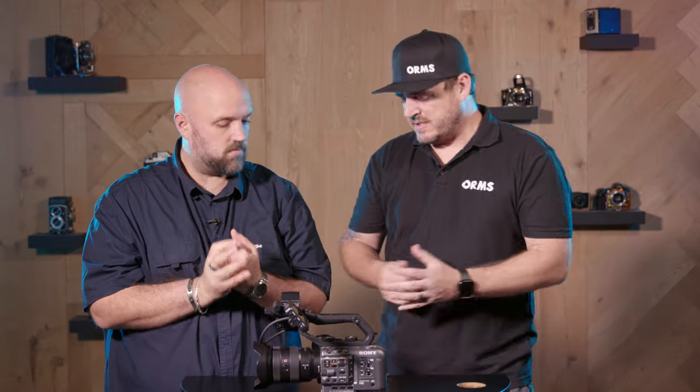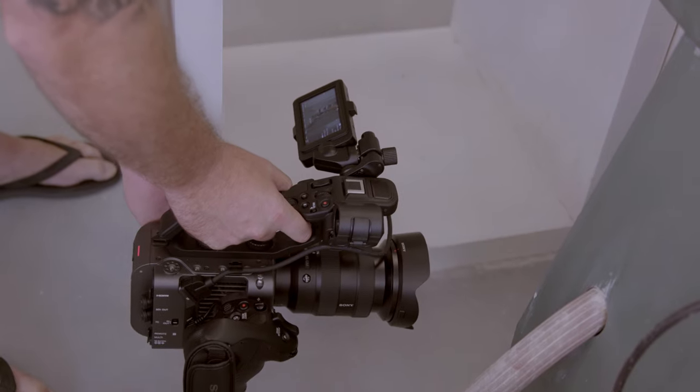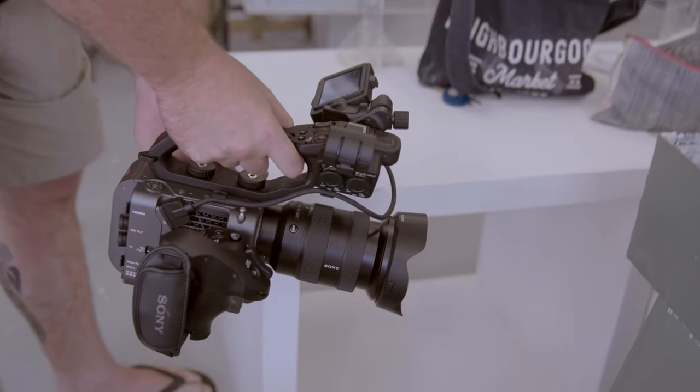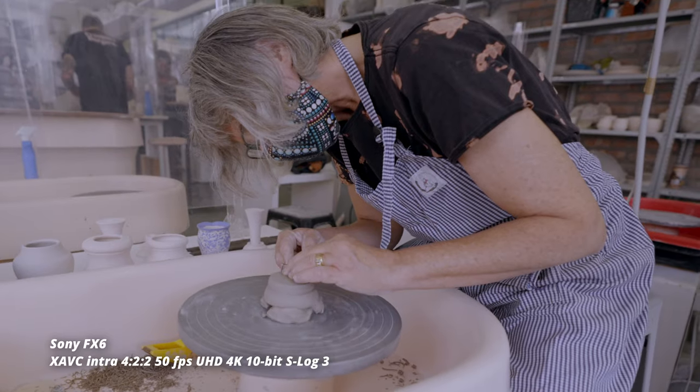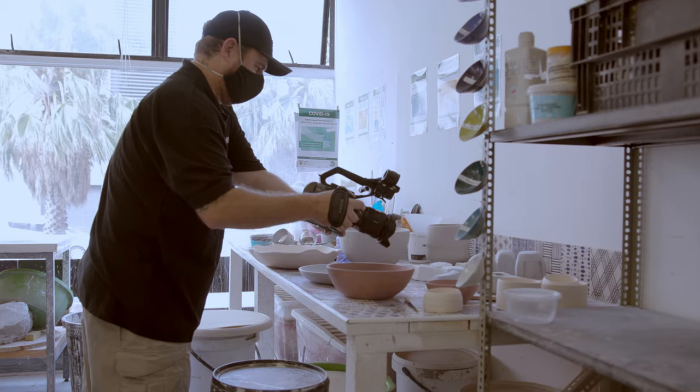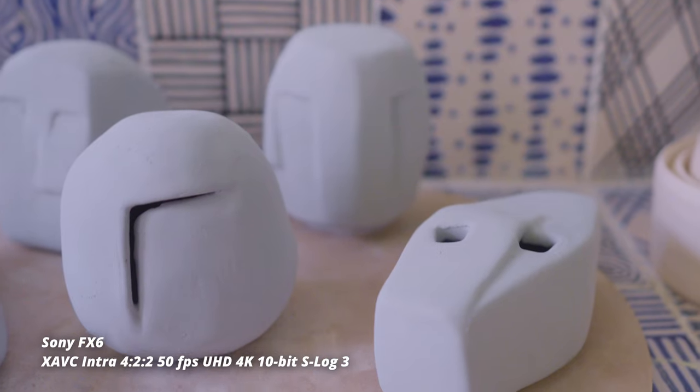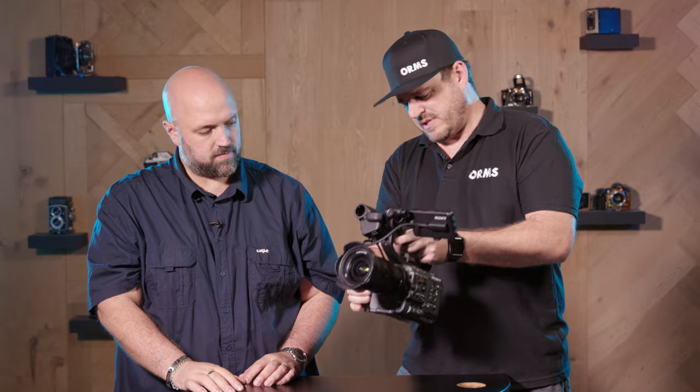How did you find shooting with this camera? I've got mixed feelings — let's do the pros and cons. Pros: I absolutely love the top handle, lots of space for the fingers, a zoom rocker, and a record button. I thoroughly enjoyed the top handle. The side handle was also nice and comfortable with a strong grip and articulating, rotating grip. It was great shooting with it.